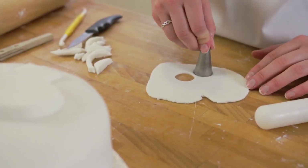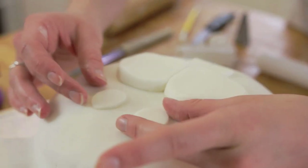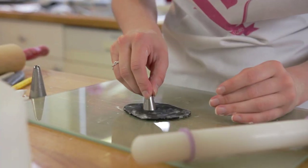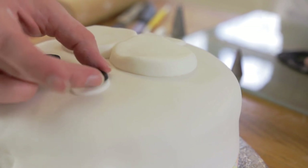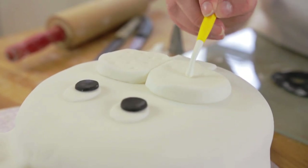For the eyes, cut out two small circles and lightly roll them out lengthways to make them longer. Using black fondant, cut out two smaller circles to create the pupils. Using a round-ended tool, indent some pores onto the cheeks.